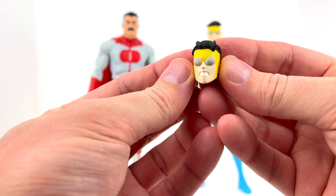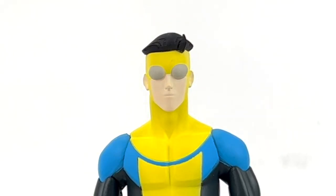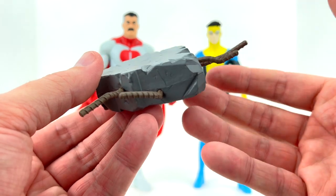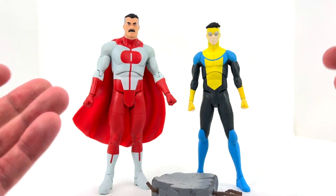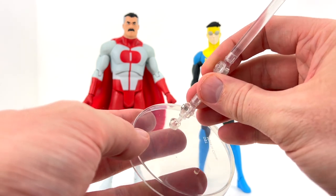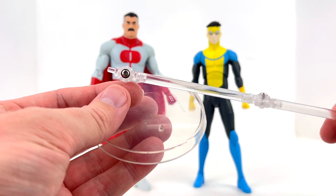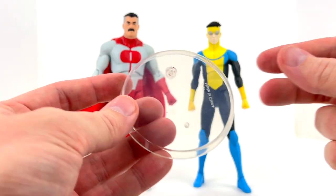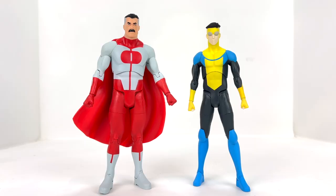Mark also gets an alternate angry face sculpt, which looks really nice — similar to his default stoic expression but with a different mouth. He gets a chunk of rubble with rebar coming out of it, a nice heavy piece of plastic that will look good on the shelf. He also gets a proper flight stand — taller than Invincible himself, with a larger base diameter to support the figure's weight, pegging into a hole in his back.